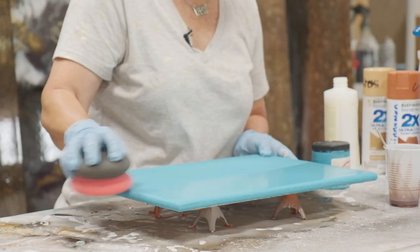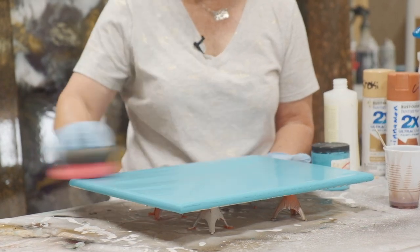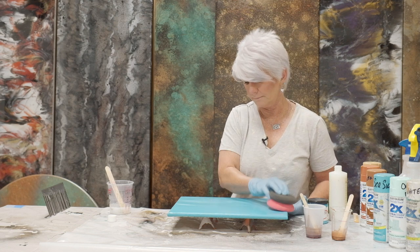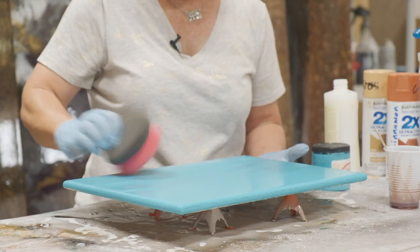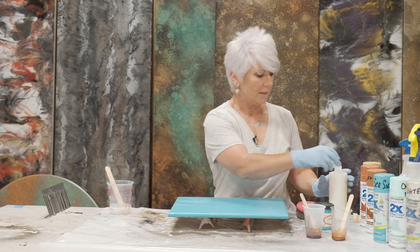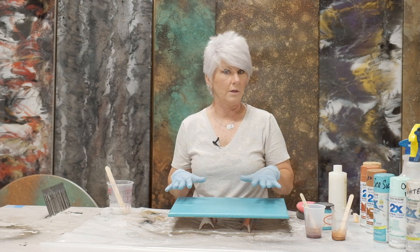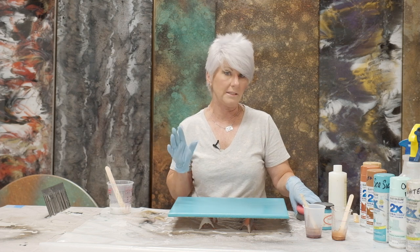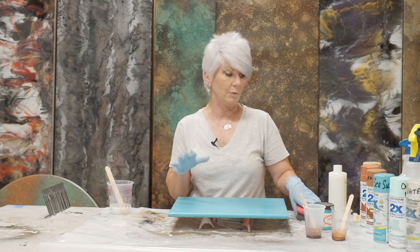And I'm just going to very lightly go over the top. All this is doing is giving me a barrier between my chalk paint and my epoxy. I've actually done this with Dixie Belle and not used the Final Coat, and it does really well. Now, if you use a paint that's a true mineral paint, you'll definitely want to put some sort of sealer on there because that is a very porous paint. I use Debbie's DIY paint — love the paint — but it is very porous, so you definitely would want to do this step.